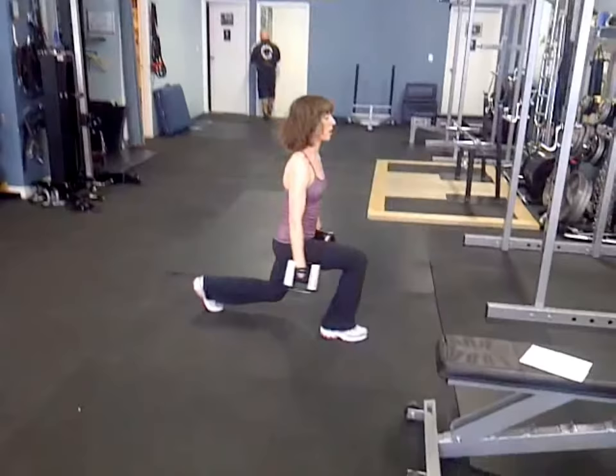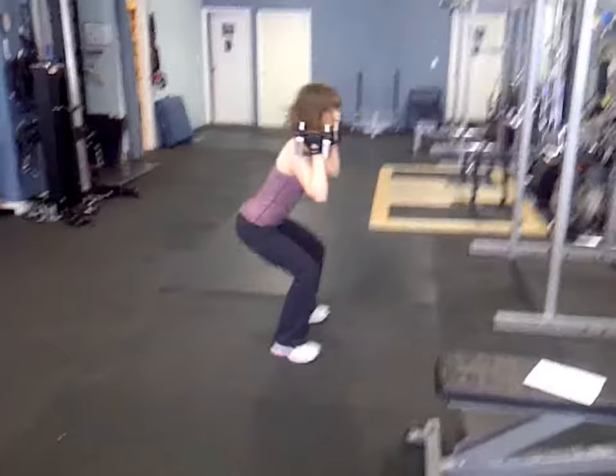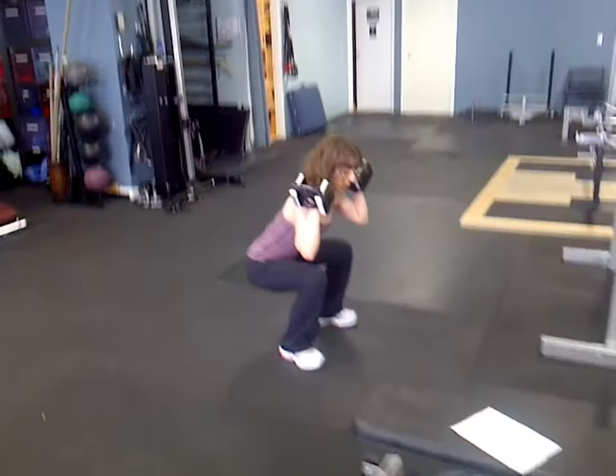Good. Now into the goblet squats, front squats. Five, four, three, two.